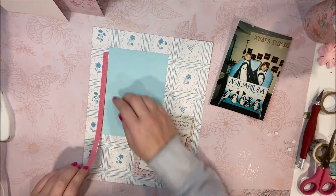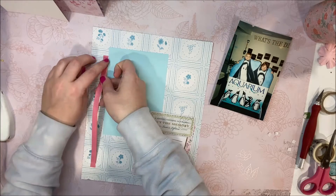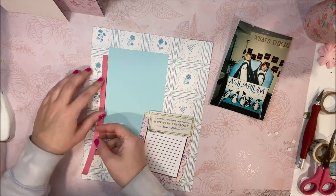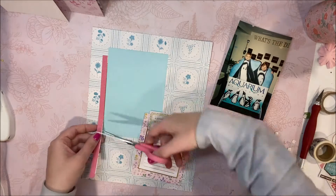Check out the Dollar Tree if you ever need some staple crafting supplies. I've got scissors from there, exacto knives, paper pierces — just anything, you name it. And their section is growing pretty much each month. Dollar Tree is really stepping up to the plate.